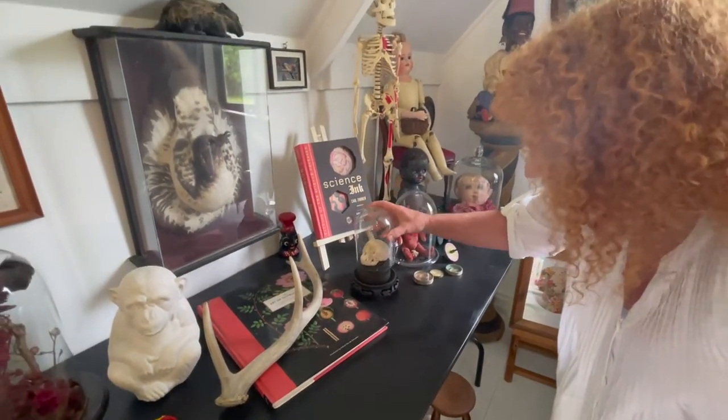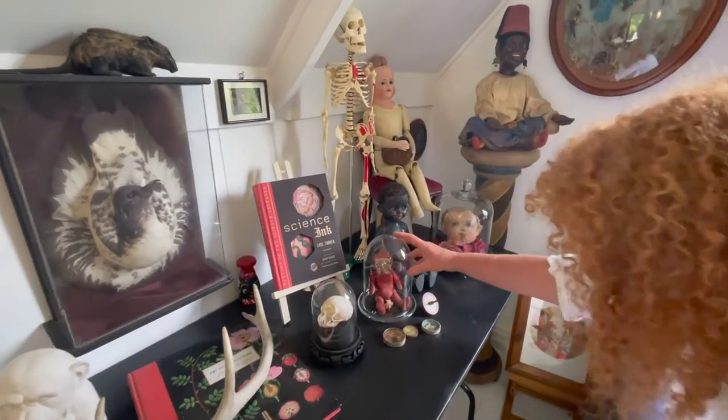That one's in a dome just to protect it. There's a little squirrel here in a doll's body.